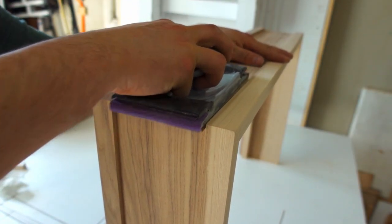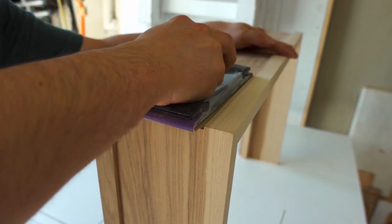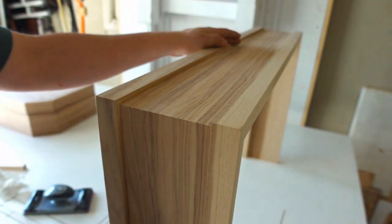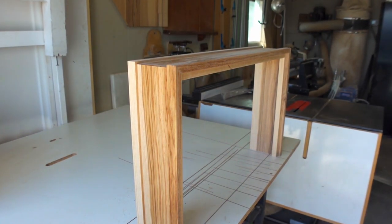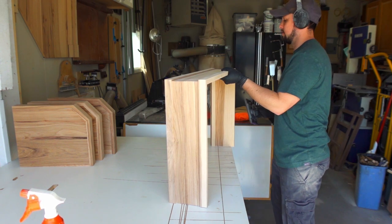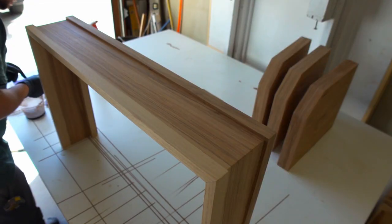A final sanding to 220 grit prepares the wood for water popping. This is a process of saturating the wood in water to raise the grain, then sanding that rough grain smooth again before color correcting and finishing. This prevents water from damaging the wood through the finish in the future.